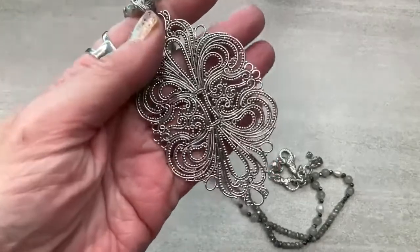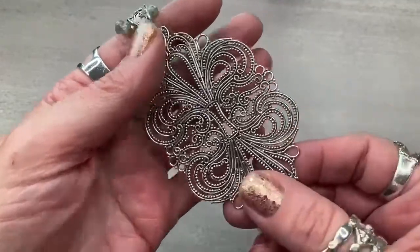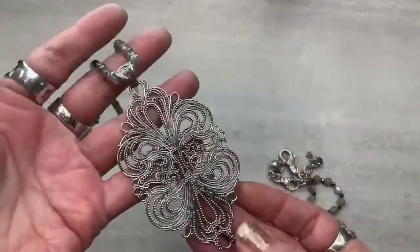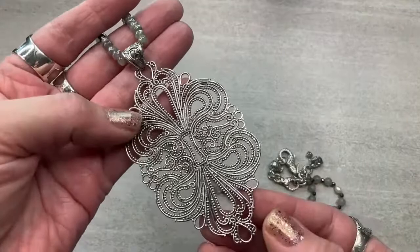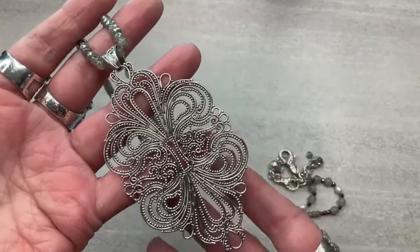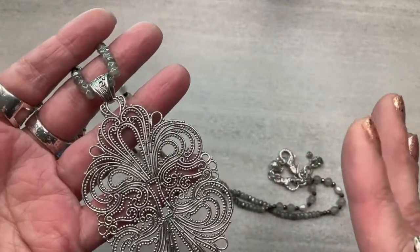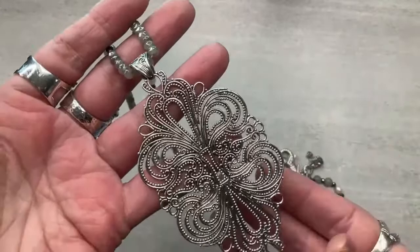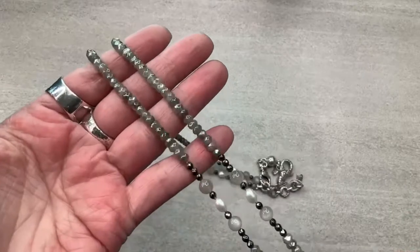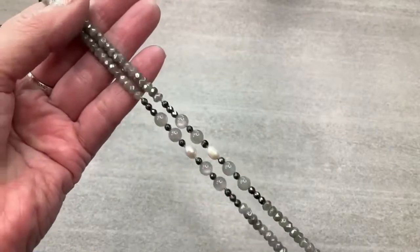Look at this guy — he almost doesn't fit into my picture. That is so incredible. This is all wires of silver, and all of those beads have been done by my artisans one by one. This is one of those statement pieces — maybe you have some tunic tops or little capri dresses, you put this on and it's like an outfit.